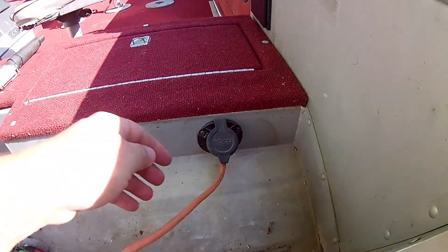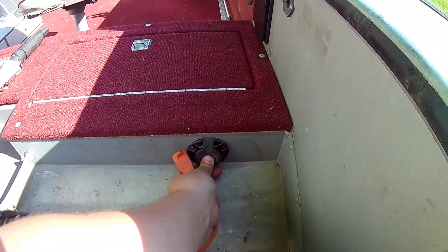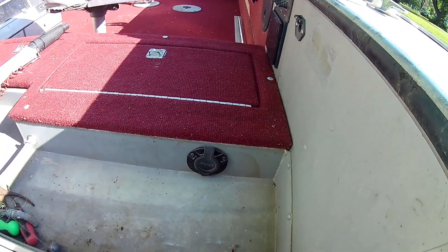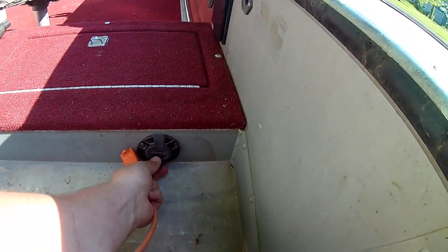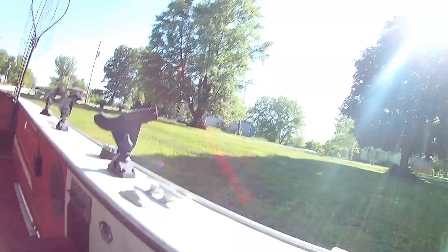Right there is where I plug my boat in — pretty simple. It's got a flap here. My boat did not come standard with that little guy; I put that in a couple years ago, and it has been amazing. I don't know if 'game changer' is the right word, but maybe.